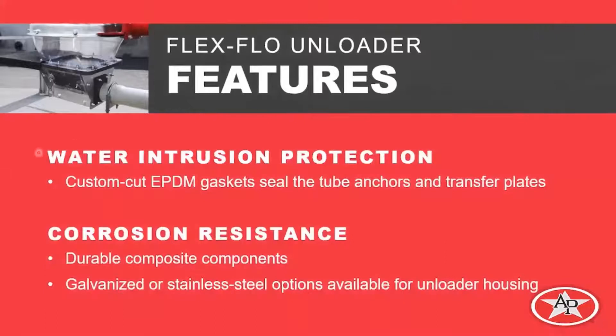Another feature is water intrusion protection. We have custom EPDM gaskets on the tube anchors and transfer plates to give us the best seal in the industry. We'll also have corrosion resistance because the parts are composite or plastic — the nylon material — which is inherently corrosion resistant. For parts that aren't composite, we'll have our standard galvanized offering, and we're also introducing a stainless steel option for those who want added corrosion protection.